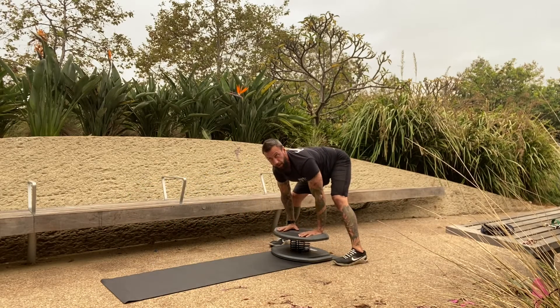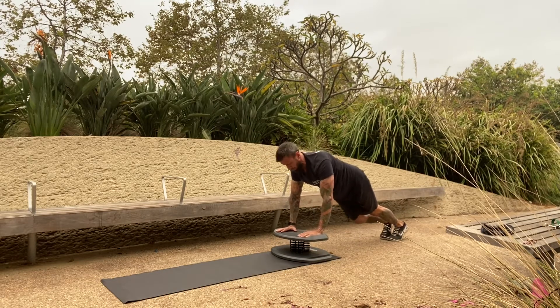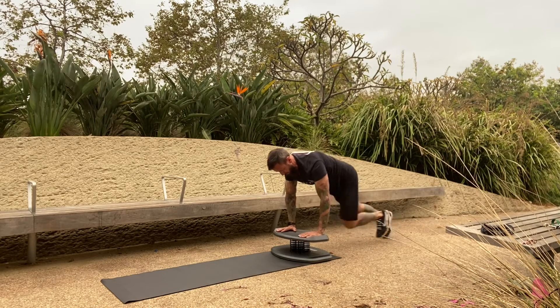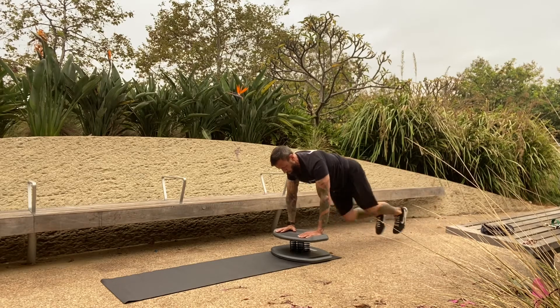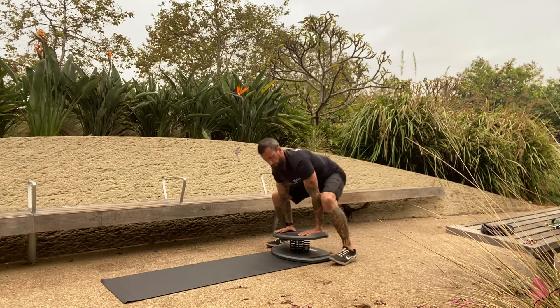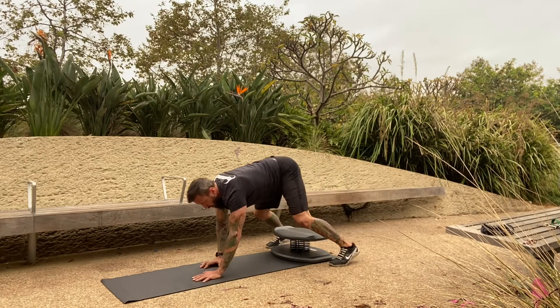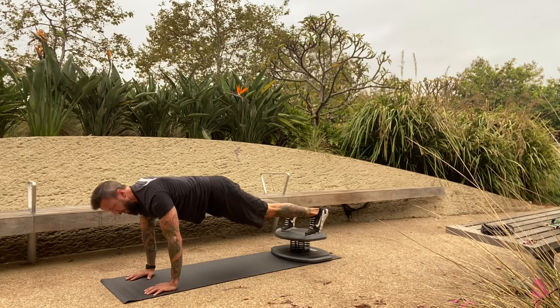Lift the hands wide on the board, spread the fingers, draw the legs back for thirty mountain climbers — one, two... ten, twenty, thirty. Jump back up to the side of the board, walk the hands back on the mat, full plank, feet back up on the board. That's one set.